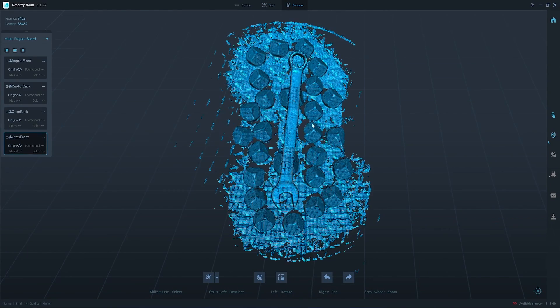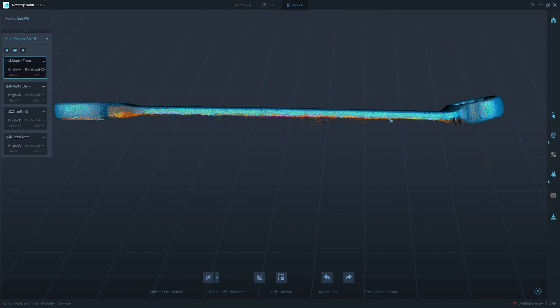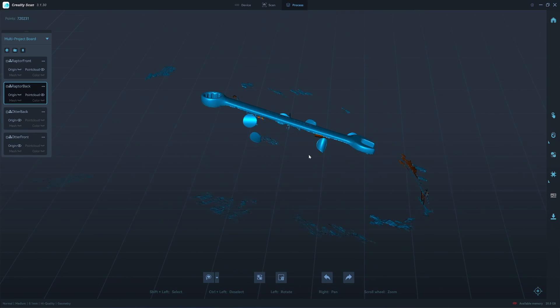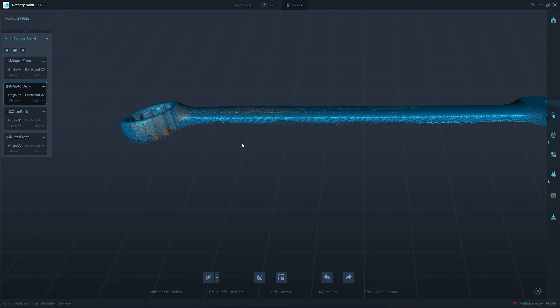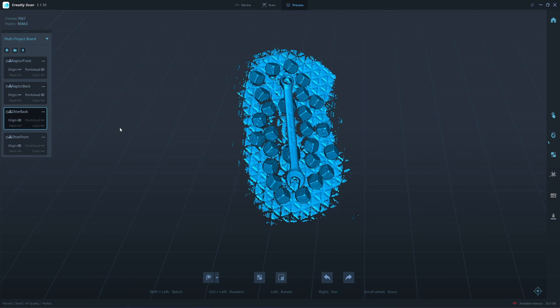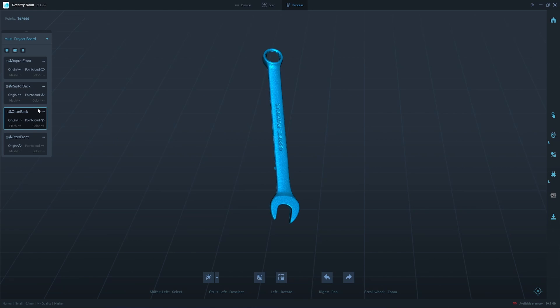We'll process the point cloud now. Starting with the latter scanner. Here's the result — it should have a sharp edge. I process the otter scanner as well. The otter gives 167,000 point clouds, and the latter gives 500,000 point clouds. So the latter is more than twice the density of the otter.